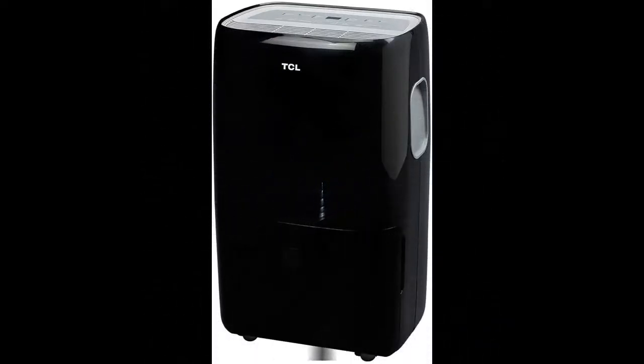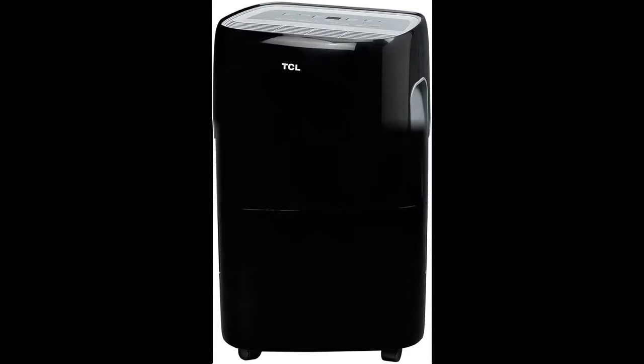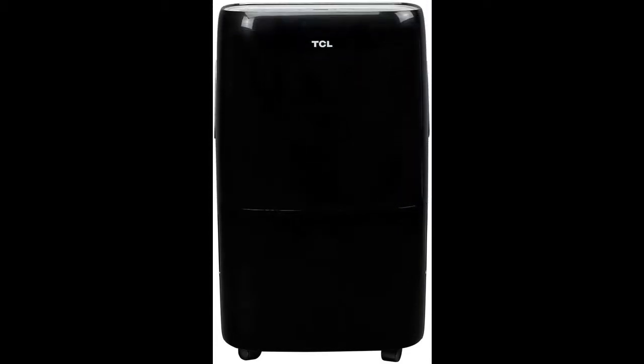A TCL dehumidifier does so much more than keep humidity at bay. These dehumidifiers also maintain the comfort of the home by curbing mold and mildew to promote healthy air quality.